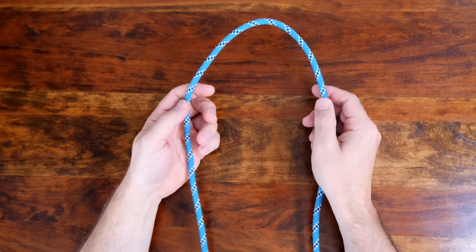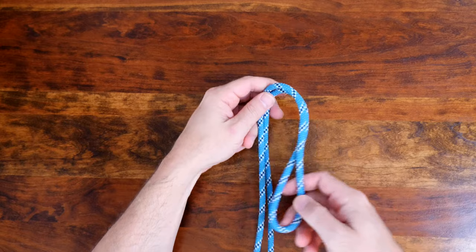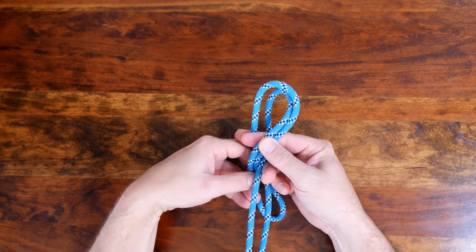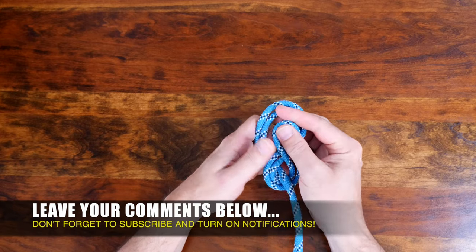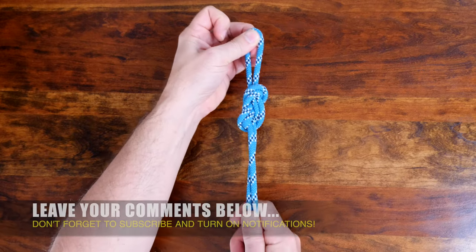The figure eight loop is an easy knot which forms a strong and fixed loop in a rope. As the name implies, the figure eight loop is a variation of the common figure eight knot, except it's tied on the bight, meaning it's tied at a midway point along the working line or the rope has been folded near the end to double it up.